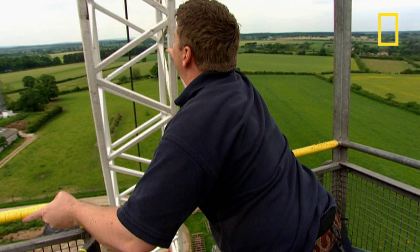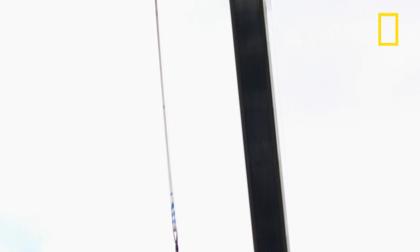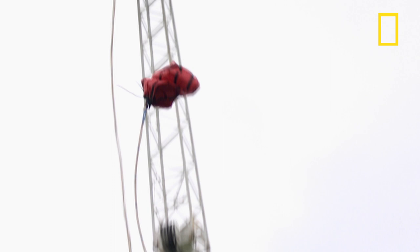They go up to the jumping height of 55 meters. The rope can stretch up to 3.3 times its length, so even at full stretch you would bounce seven meters above the ground. A bungee jumper wouldn't stretch it to the max though, so the clearance would be even bigger.